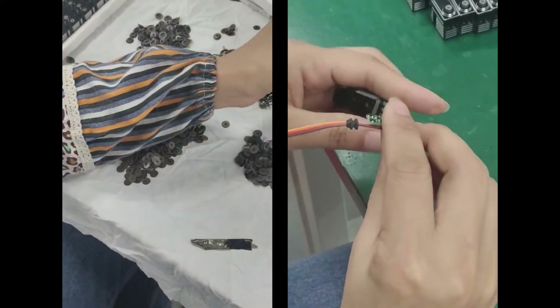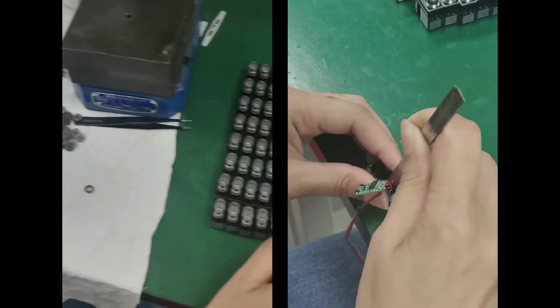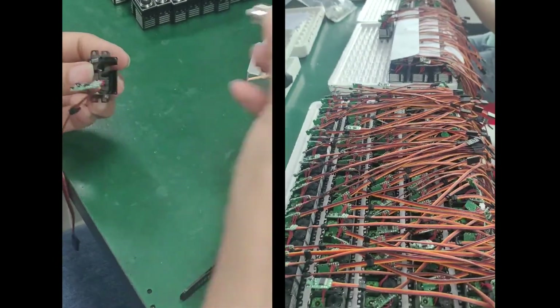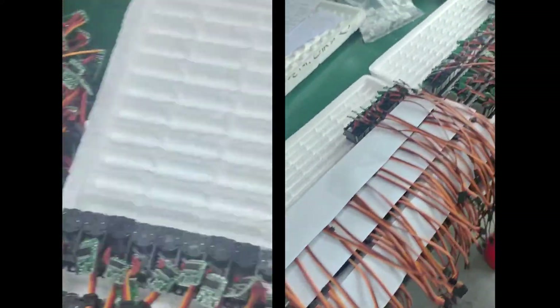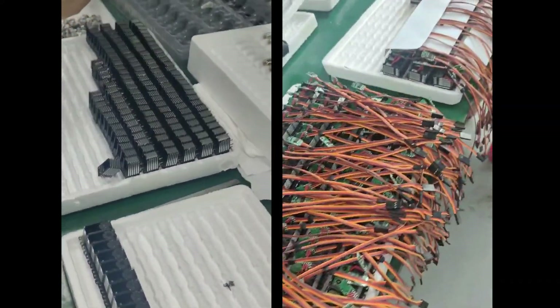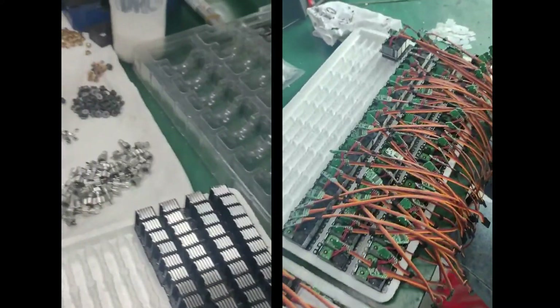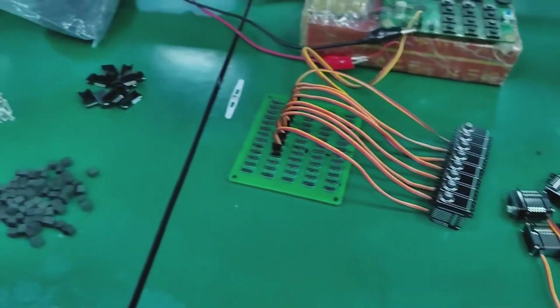Additionally, they incorporate dual ball bearings, enhancing their stability and reducing wear over time. What sets them apart is their super-smooth and quiet operation. In summary, the NXT servos combine cutting-edge technology, precision engineering and durable design, making them the ultimate choice for any type of pilot.